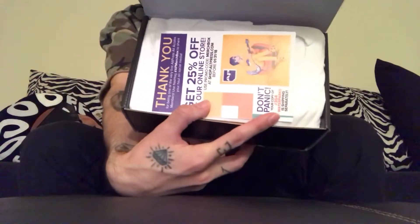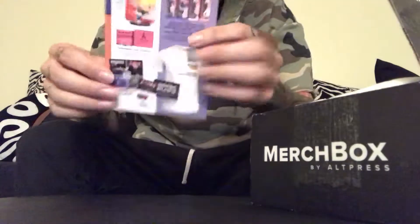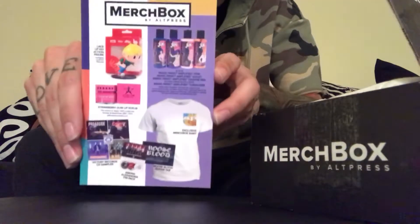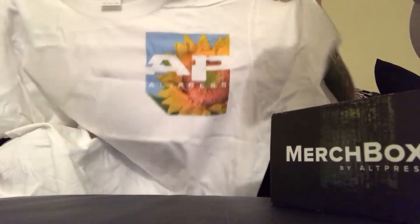You get a thank you card and 25% off the online store. This is everything that comes in the box, so we'll get started. It comes with a t-shirt — an AltPress t-shirt — and it comes in your size.